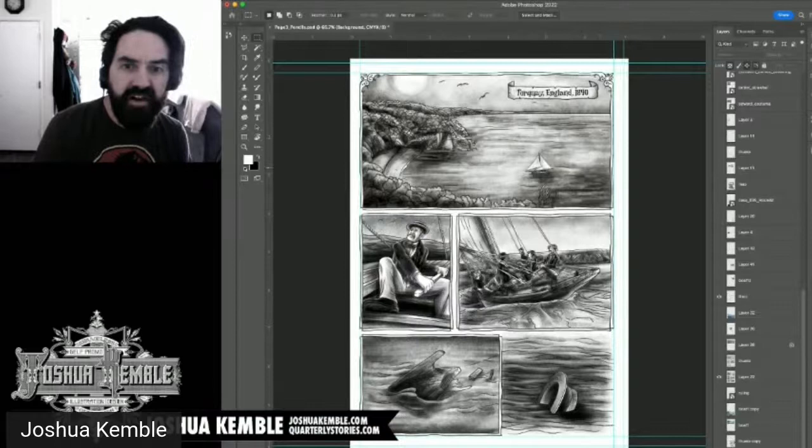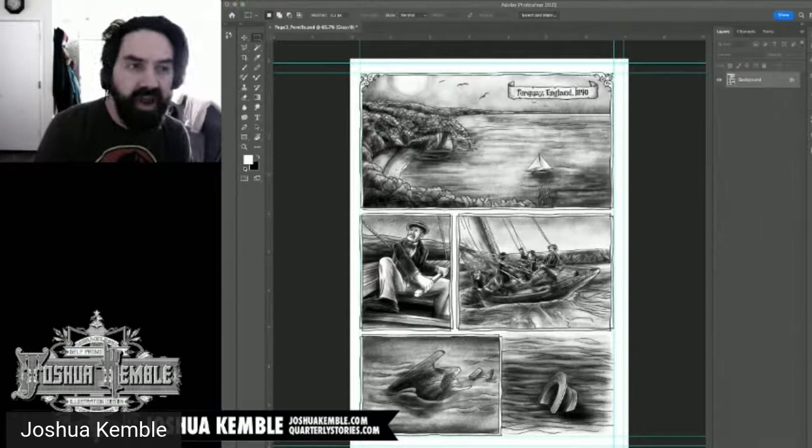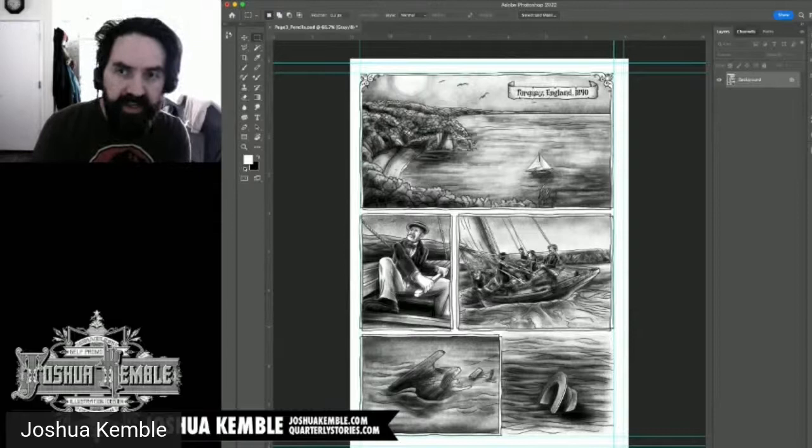When I choose to convert to grayscale, it asks if I want to flatten the layers — I say yes. I discard the color information. Now all the layers on the right have been converted to a single flat background. The image is now in grayscale mode.